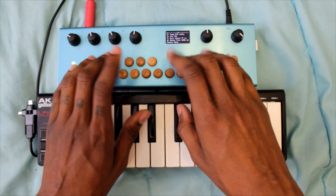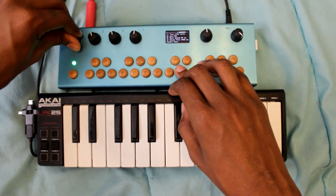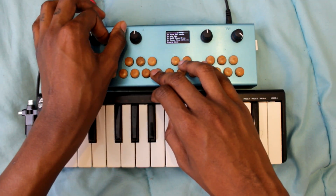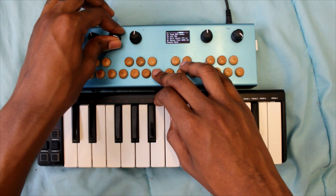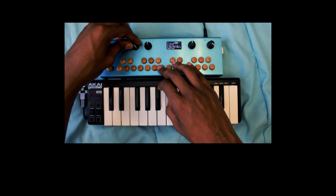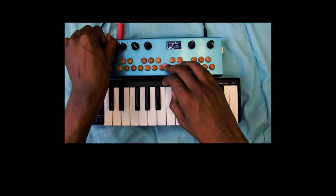This is called the Chord Roll. It's an amazing kind of arpeggiating chord maker. Really dope sounding — I love the tone on it. It's got some really dope transition sounds, and it has a roll speed. I think it's instantaneous. You can get a lot of different options with it.